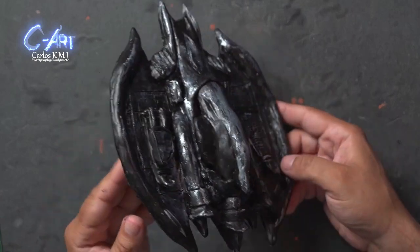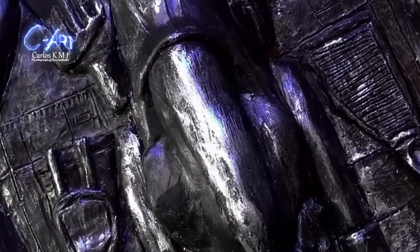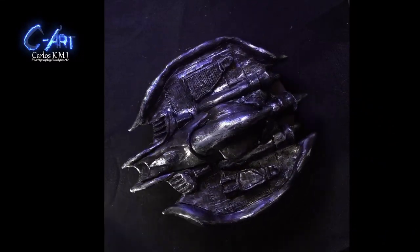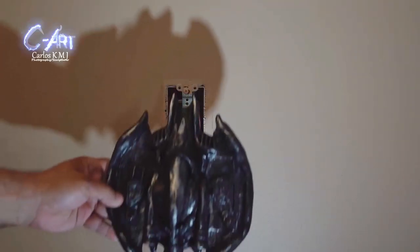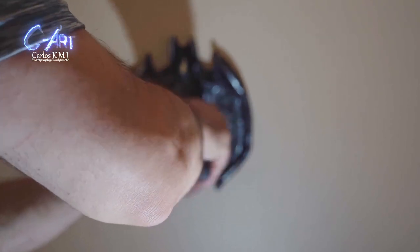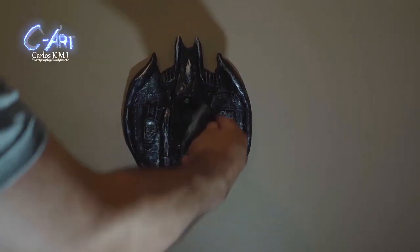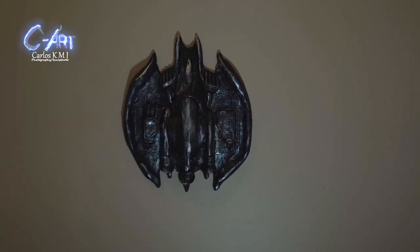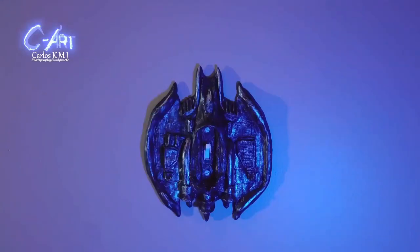It doesn't look like anything — maybe in another world this could be like a Bizarro Batman. But at the end I kind of like it, and we have Batman! I have to say that when I started I didn't expect to make something this big. Now I've seen other opportunities, like maybe creating a dragon or something like that. Every time I see it, I think I'm liking it. The cover doesn't wobble or move around — it just perfectly fits like a key. If you want to be part of this community, subscribe, share, comment below, check my links, and enjoy art. See you next time.